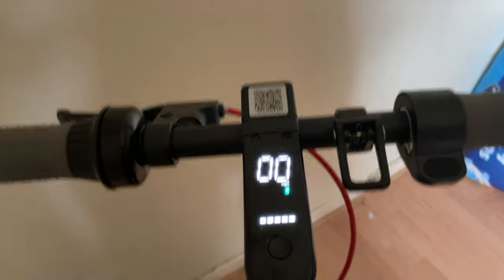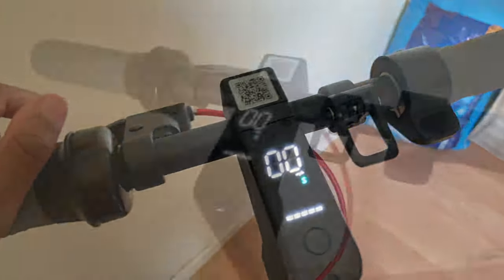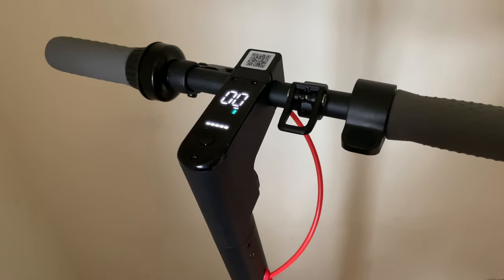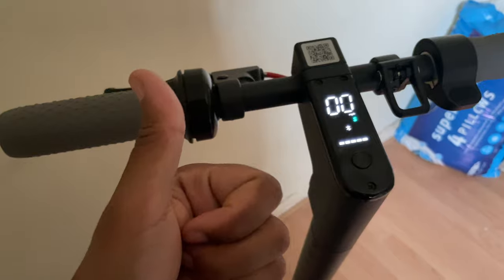The iScooter goes 18.6 miles per hour. If you'd like to check out the review, be sure to subscribe to the channel and hit the notification bell as it will come out at a later date. If you enjoyed this video, please give it a like and thumbs up.